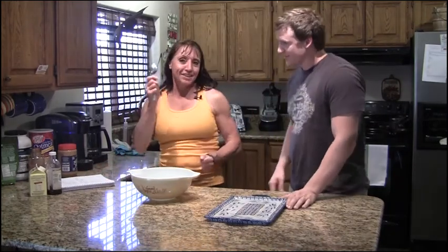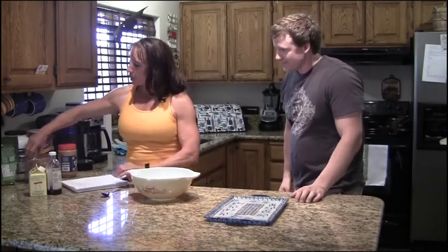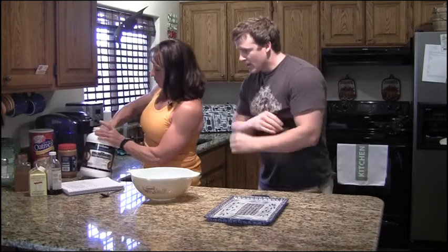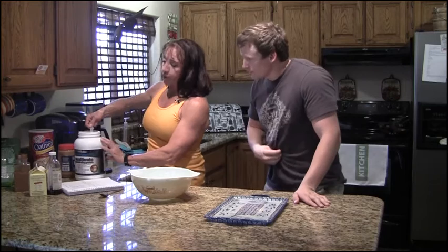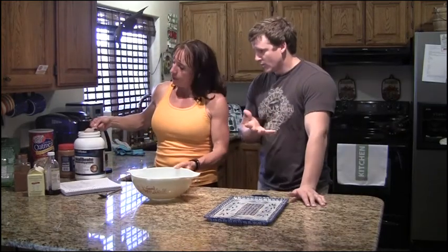You need a bowl and a spoon, and the first ingredient is protein powder — you need a scoop of protein powder. I use Body Evolution, but you can use any kind you'd like: chocolate, vanilla. Is this like your normal whey?